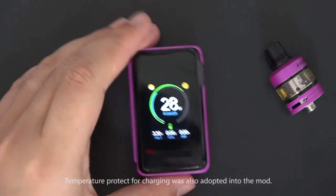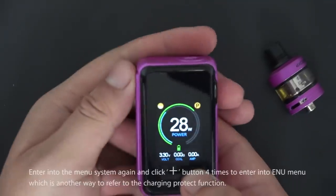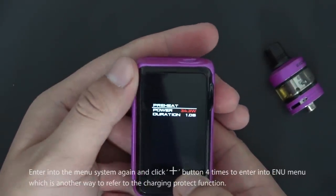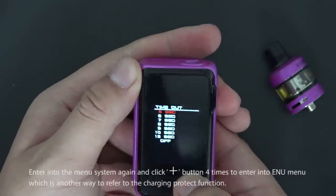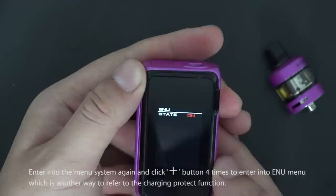Temperature protection for charging is also built into the mod. Enter the menu system again and click up four times to access the ENH menu, which is the charging protection function.